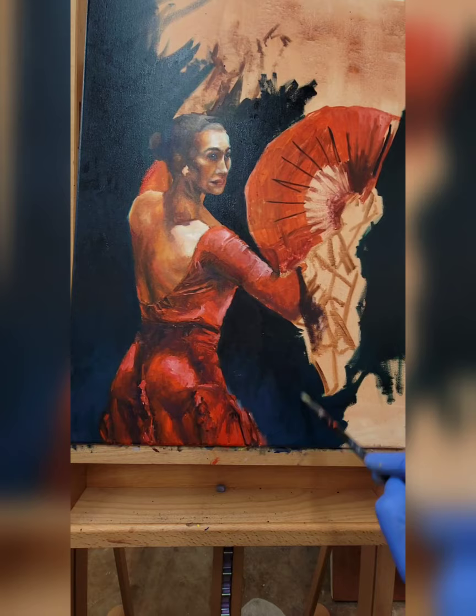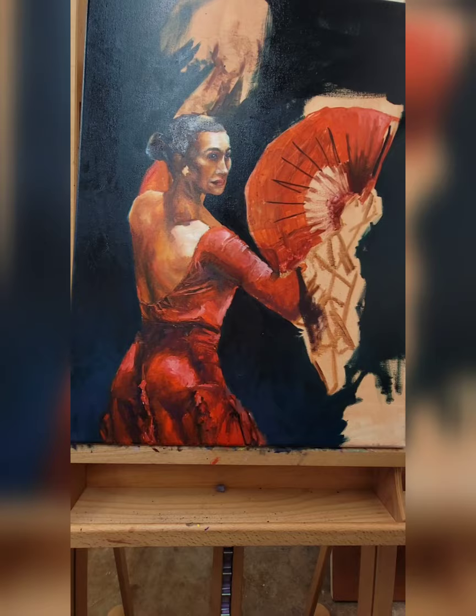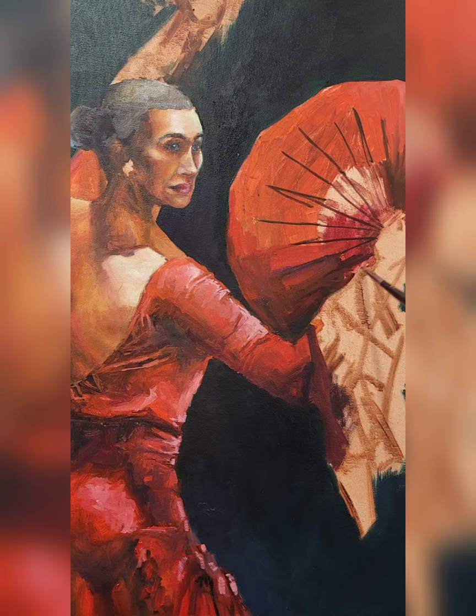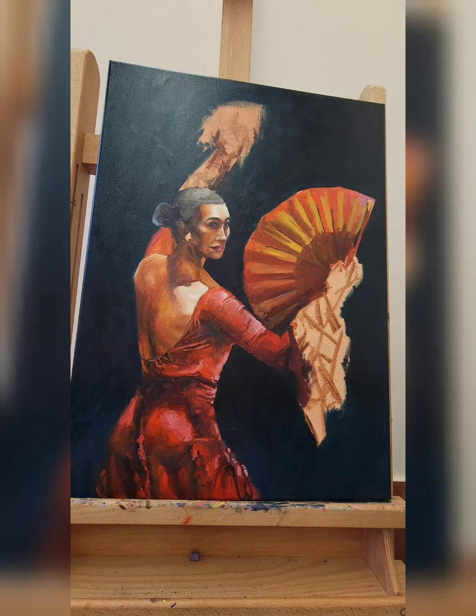For the background I wanted something dark but didn't want to go with just a plain dark black. I wanted this painting to have a sense of drama, almost like she's on a stage in front of you. So I used a little bit of phthalo blue and a little bit of turquoise and played with them in the background, and brought them into the fan as well. I'm going to go in and change the fan colors a little bit later, but I'll incorporate the background colors and repeat them throughout to make it feel like a cohesive whole.